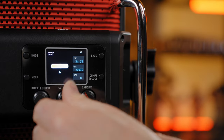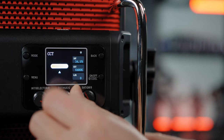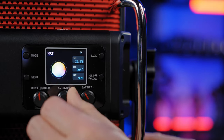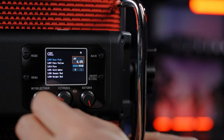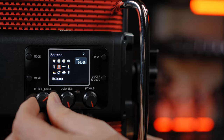You'll be presented with the options: CCT from 2,000 Kelvins up to 10,000 Kelvins — really warm tones all the way to super cold white tones. HSI gives full control of hue with saturation and intensity. Then there's full RGB control with selection of all studio gels by rotating the knob.